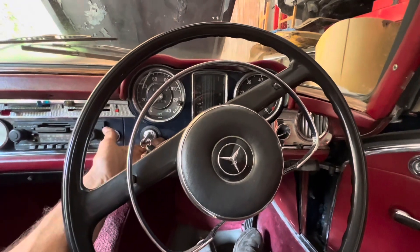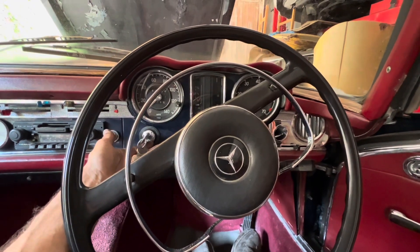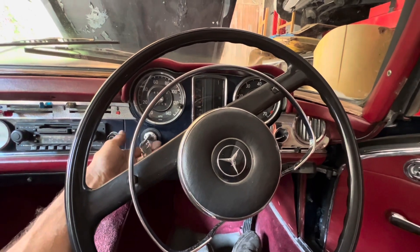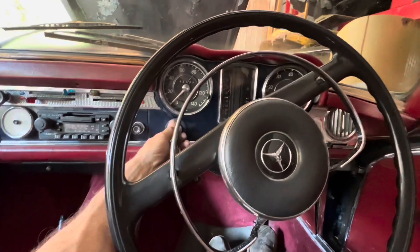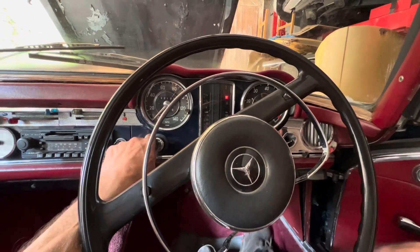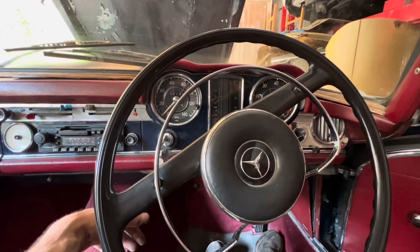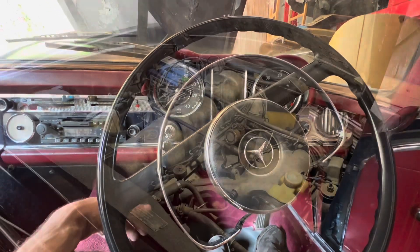This Pagoda had a cold start problem whereby it would run absolutely fine when it was warm, but to start it first thing in the morning was quite an effort. The engine would turn over and over and eventually, just before the battery ran flat, you would get the engine to catch.